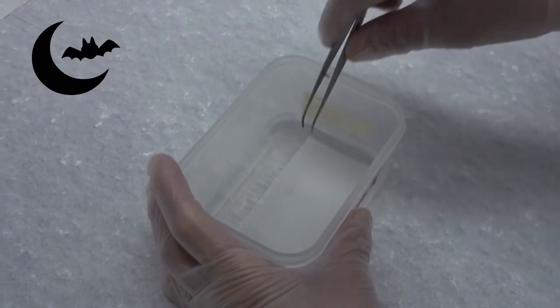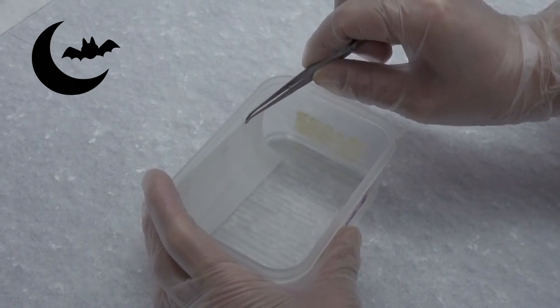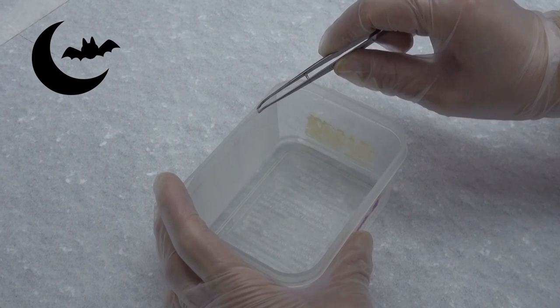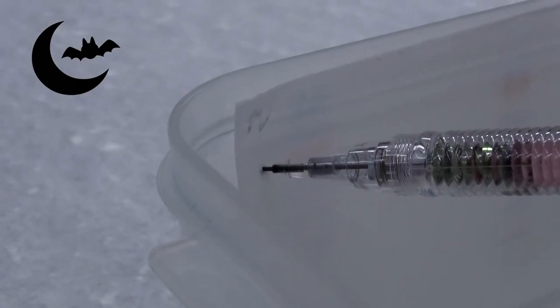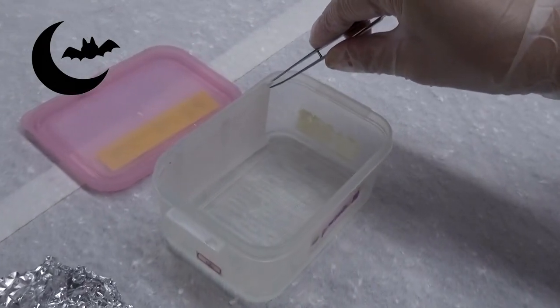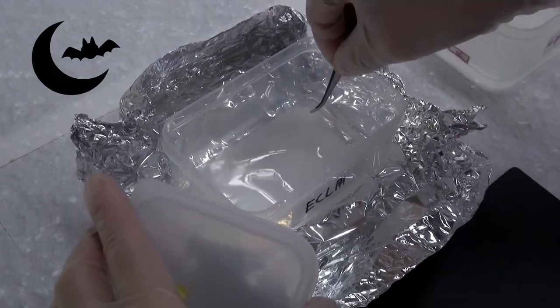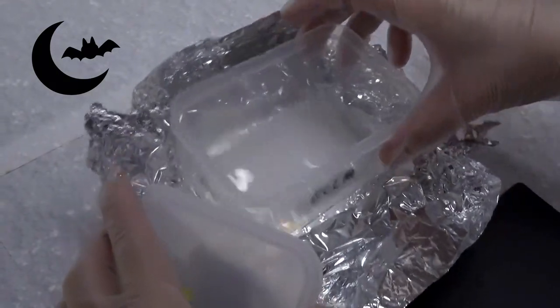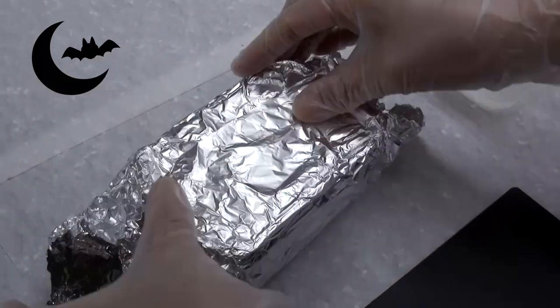Pick up the membrane by tweezers and slightly drip off the PBS solution. Hold the membrane so that the side with the group ID or number label faces upward and the cut corner is at the lower left. Use a pencil to draw a dot or mark next to the pink molecular weight marker; this mark can help to determine the molecular weight of the target protein later. Open the lid of the ECL box and place the membrane in the box. The reaction solution must cover the entire membrane. Alternatively, use a plastic pipette to take the mixed ECL solution and directly drop it on the membrane. Incubate in the dark for 1 minute — please watch the time.